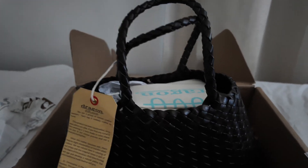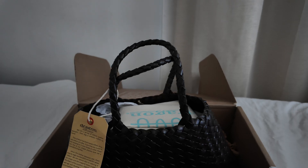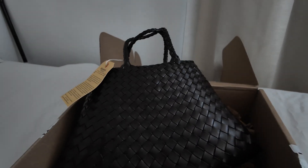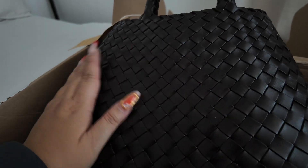Look at the handle — it's really short, which I really like, because I like either crossbody bags or bags with short handles that I can hold like this. I don't know if you can see the color properly but it is a dark brown. It feels very, very high quality.